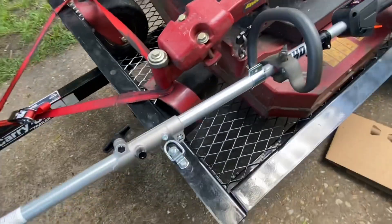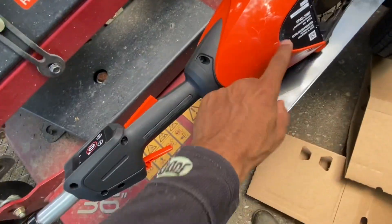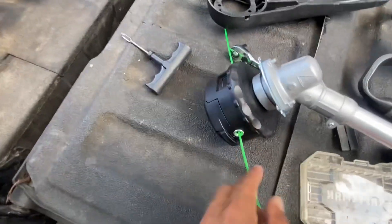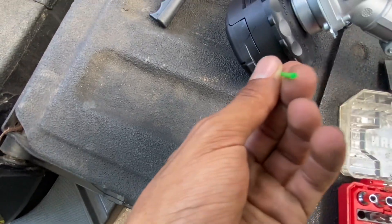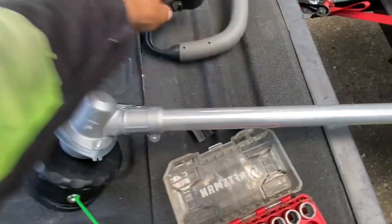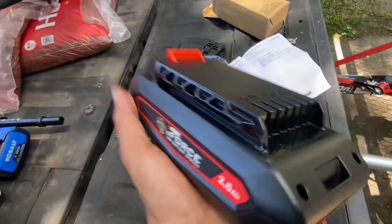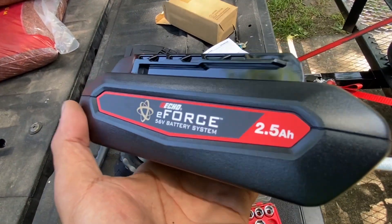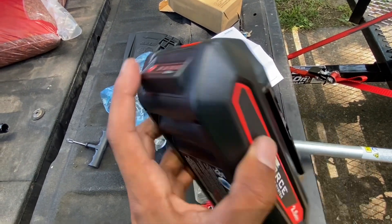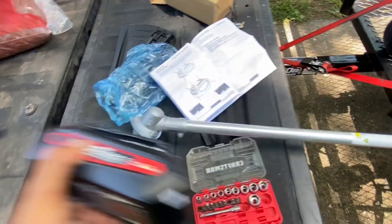I've already customized it to my liking. It comes with a speed feed, and the line looks like 80,000 trim line. We're going to put the battery in and see. This is the battery it came with — it comes with a 2 amp hour battery. It's still 56 volts, and it came with one bar.